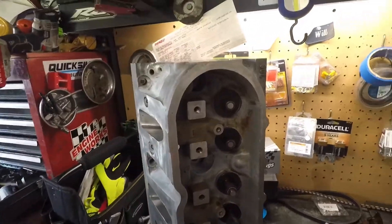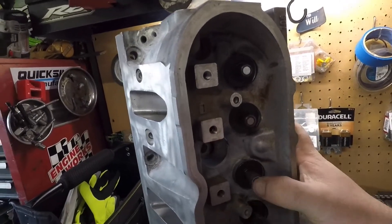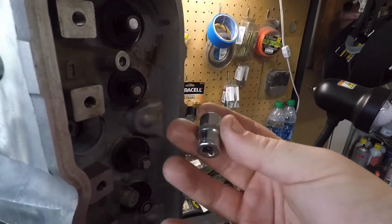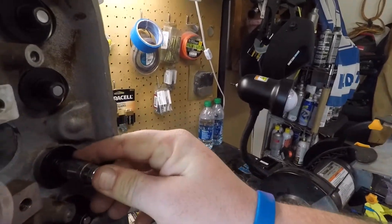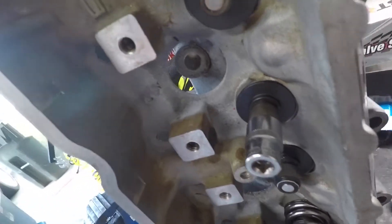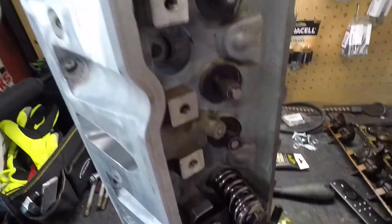Alrighty guys, so I have my head — you can see it's standing up only because of my valves, so they can stick out that way I can put my seats in and be able to hammer them in. I went and grabbed a 12 millimeter socket. You want to take the open end and put it over the seals — they'll walk right down onto it, as such.